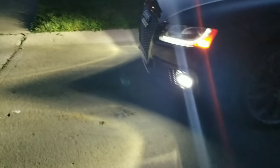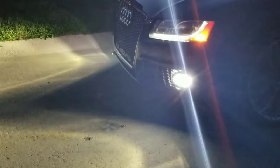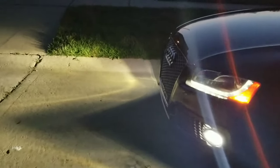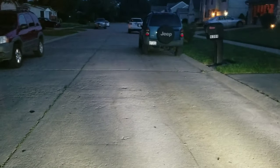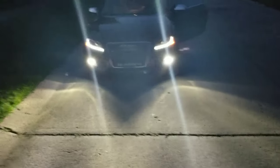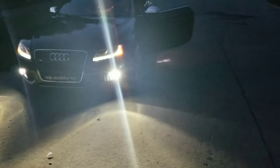Here's the night view — nice and bright guys, way brighter than stock. They've got a nice little throw to them and the best part is I didn't have to adjust them. No anti-flicker capacitor needed. There you go — nice and bright. That's the end of the video, just wanted to give you guys a night view.